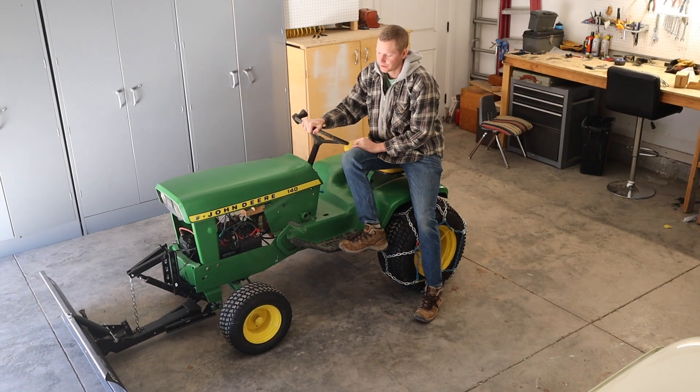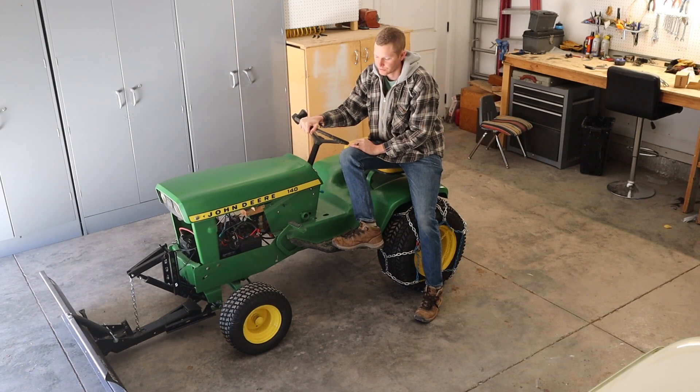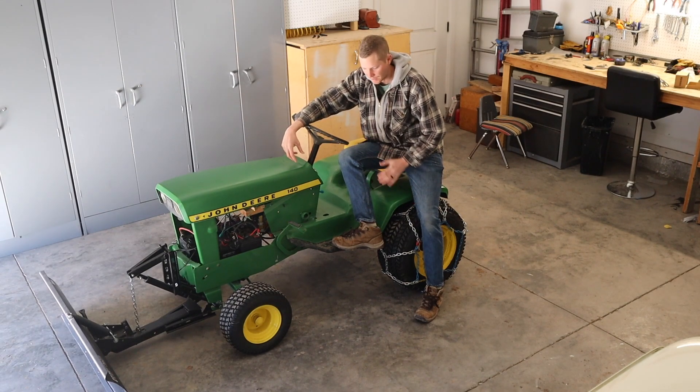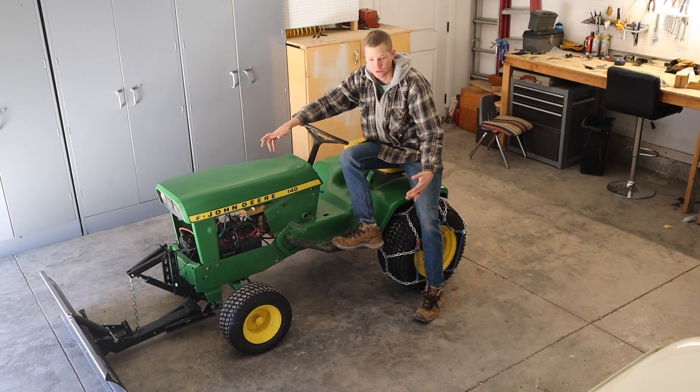We're back on the John Deere tractor 140 build — the completely fully electric John Deere lawn tractor. I got this for super cheap, like 50 bucks, and I restored it, repainted it, and added an electric transaxle into it. It's finished, and I just want to put this last build video together to show you guys the finished product. I have three other build videos if you're interested in the process.